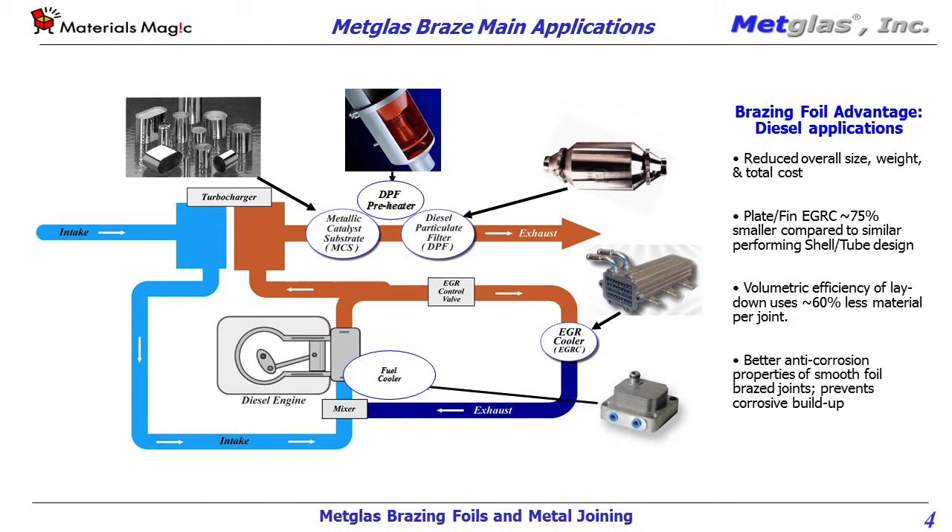Now, Will, how does the performance of metal products joined with MetGlass materials compare to that of products joined with traditional materials? Braze joints made with MetGlass brazing foils typically have lower porosity, reduced phase segregation, and no wasted filler metal versus powder and paste.